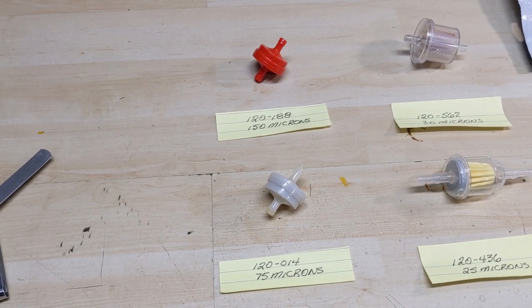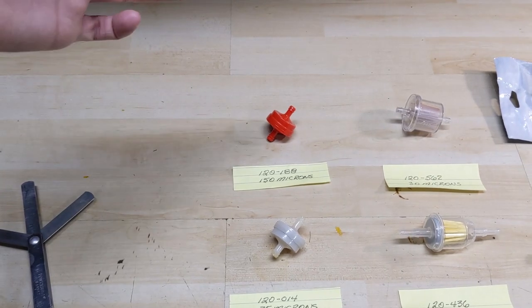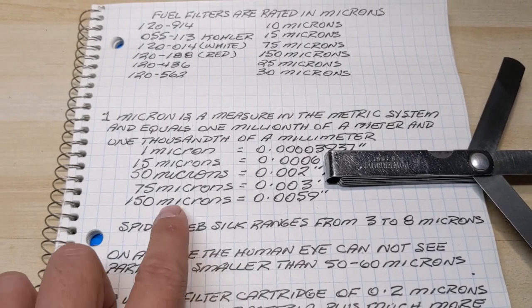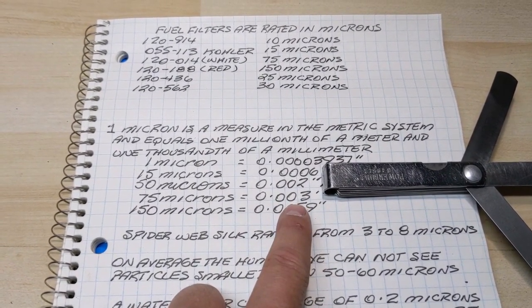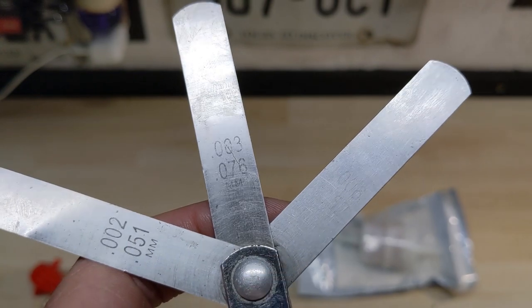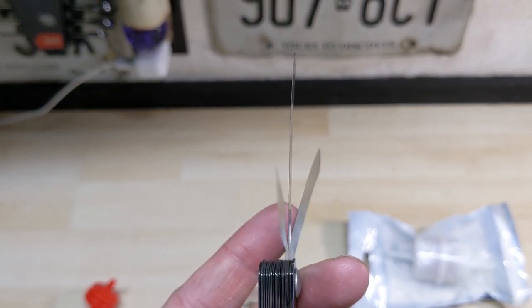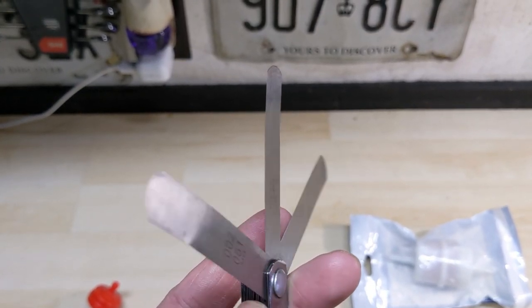When working on outdoor power equipment that is gravity fed — where the fuel tank has a fuel line going directly to the carburetor — I have never really had a problem running one of these white fuel filters on a gravity fed system or vice versa. At 75 microns you're filtering out particles at three thousandths of an inch or larger. That's already half the size of what I would normally adjust an exhaust valve to, and at that size you can barely see the feeler gauge on screen — we are getting to incredibly small tolerances.